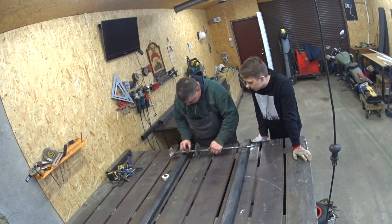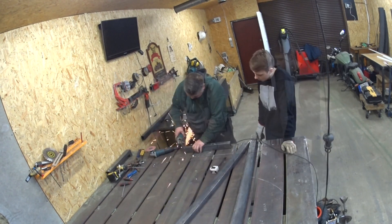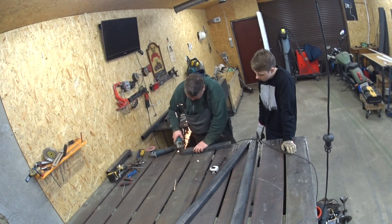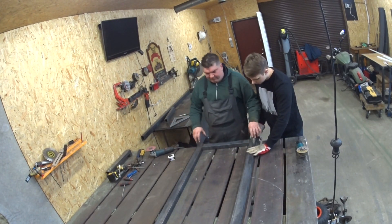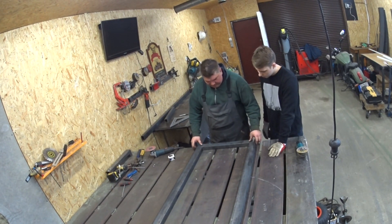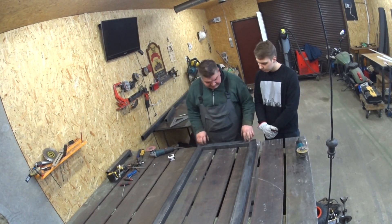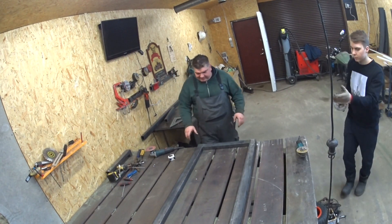We put 7 centimeters for the width cross-pieces. This will be the rear end of the go-kart. Before we assemble this side we need to put the axle in, so let's make some holes here.